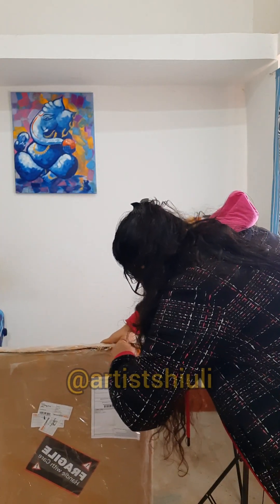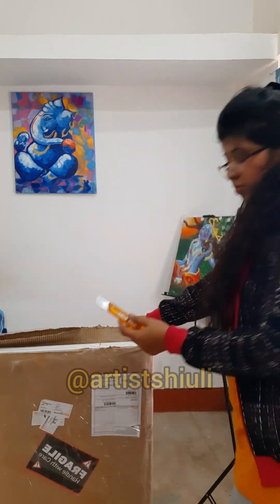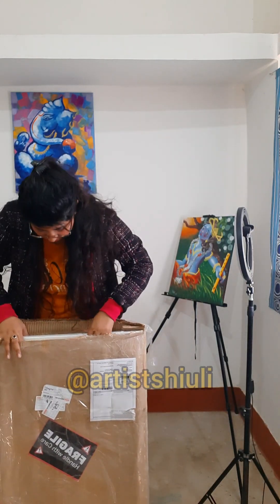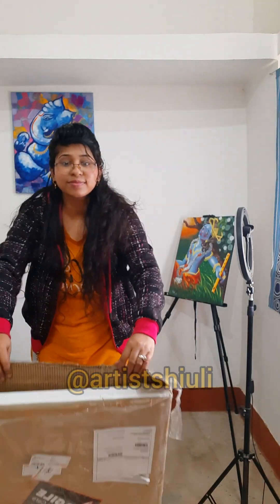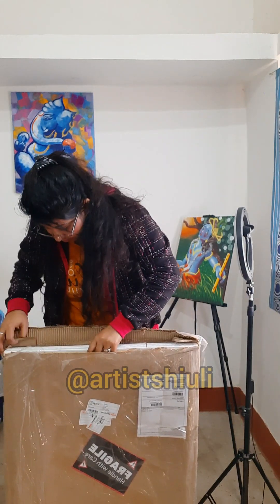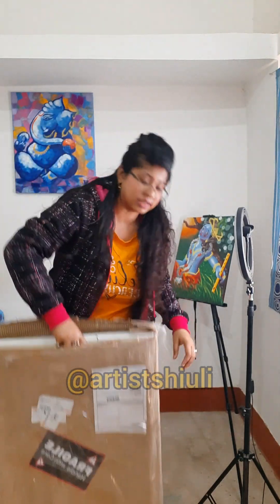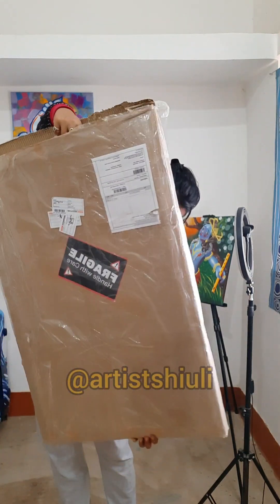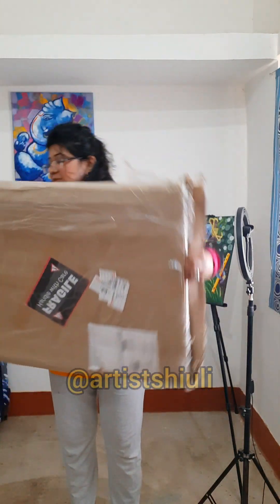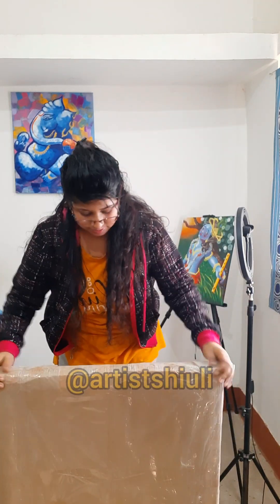I'm going to open it now and you should be very careful. This is very hard to open and I don't know why, but that's why the opening procedure takes too much time. When I opened one face it wasn't coming out easily, so I cut the side face too so it could be removed easily.